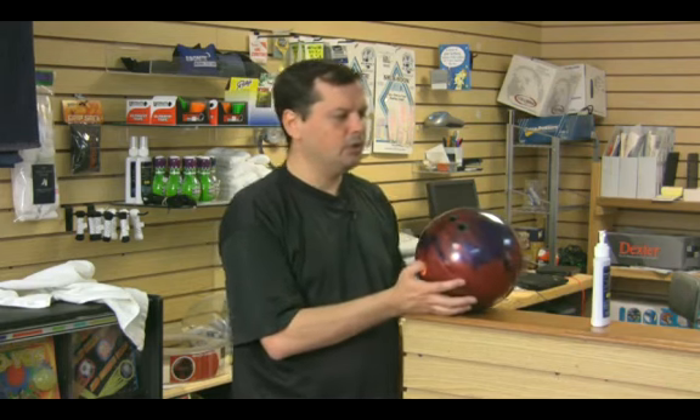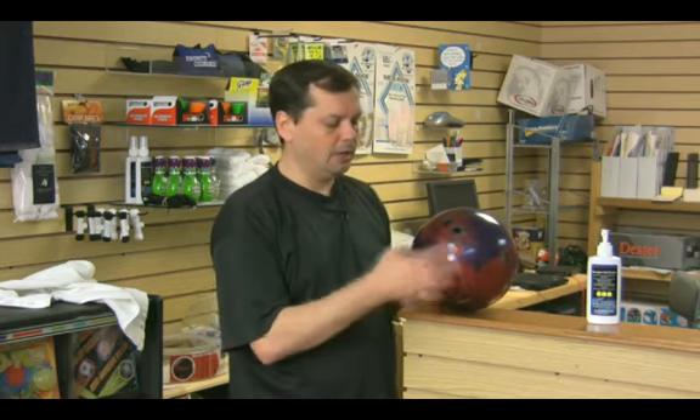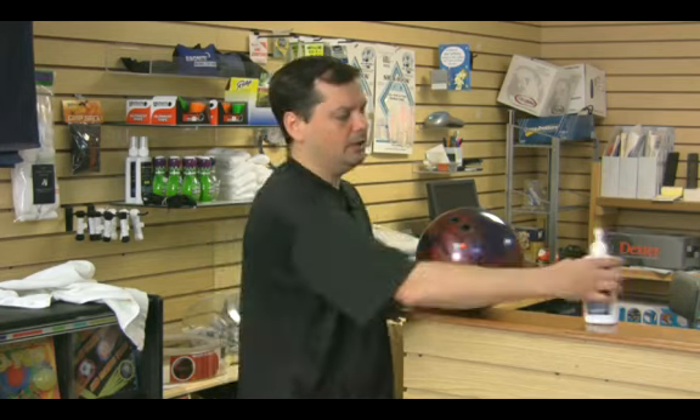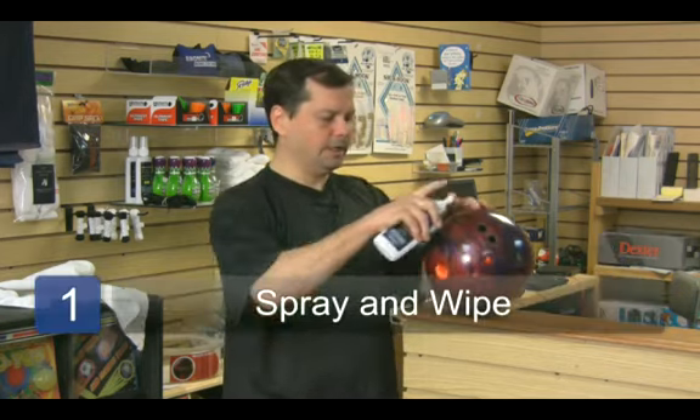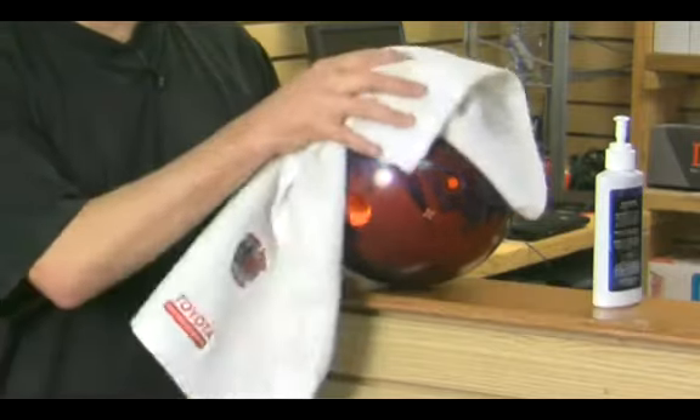What you need to do is get you a bottle of cleaner. I think each company has their own brand — any of them are good. As long as after the league, at the end of each night, you need to take some of that and just spray it on the bowling ball, let it sit for a little bit, get down in there and just wipe it off.